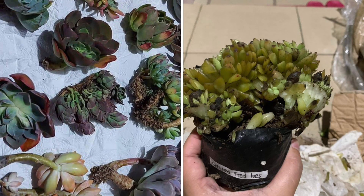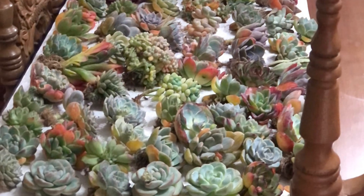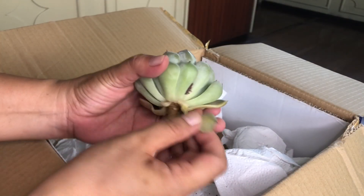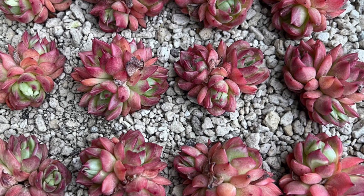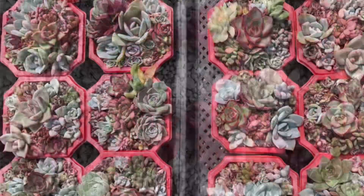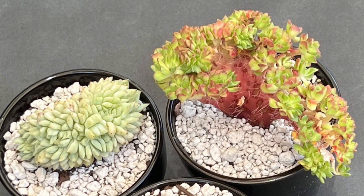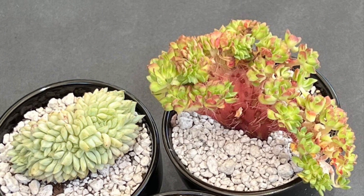Now let's take a closer look at these shipments and see the difference. This one was a total mess, while this one is great. This one was shipped with soil and the other bare root. Does this mean you cannot mail succulents with soil? Of course not — you can mail succulents even with soil, provided you make sure the soil is bone dry and the plants are completely dry too.